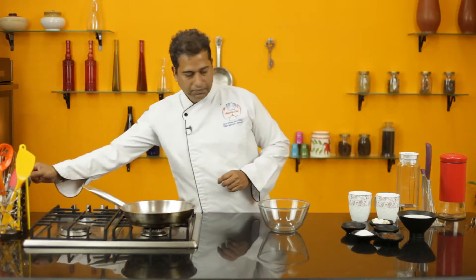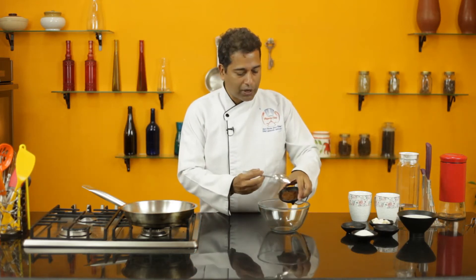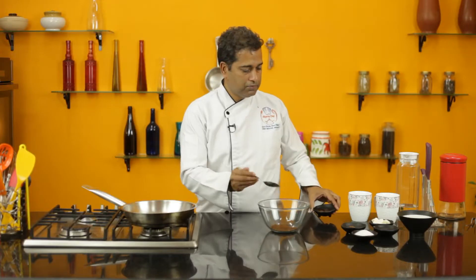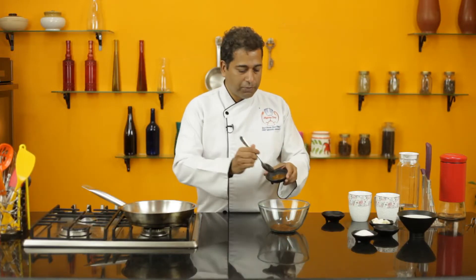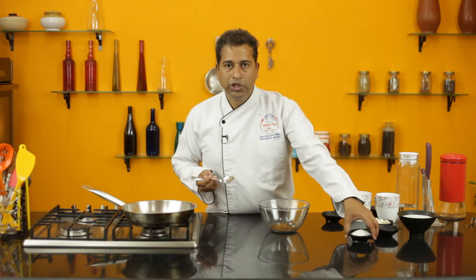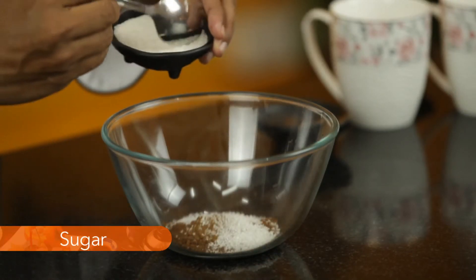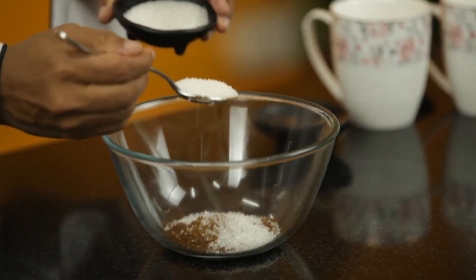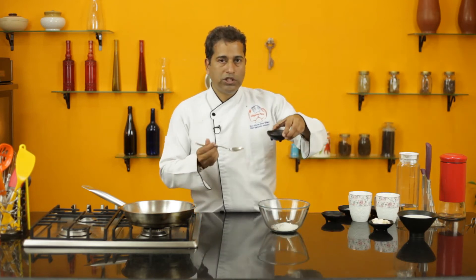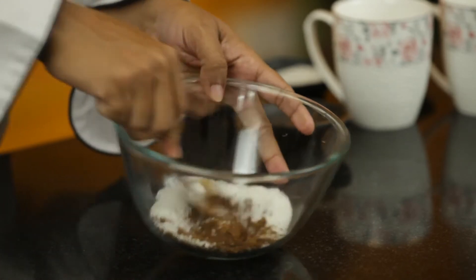Take a clean glass bowl, add two tablespoons of cocoa powder, a quarter teaspoon of cinnamon powder, two tablespoons of sugar, a quarter teaspoon of vanilla essence, and mix it all together.